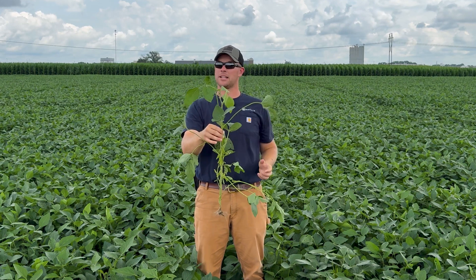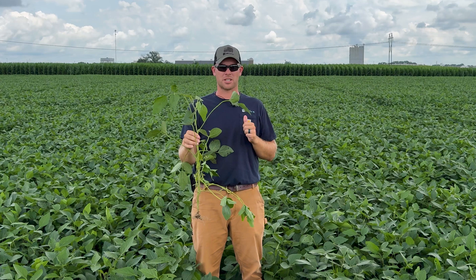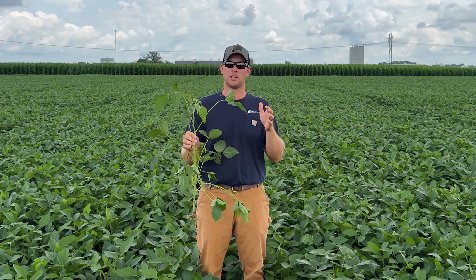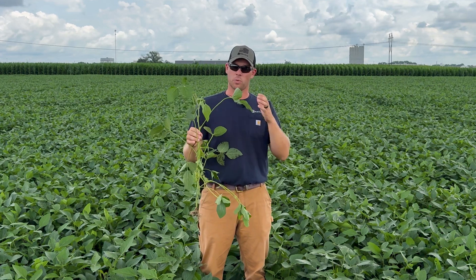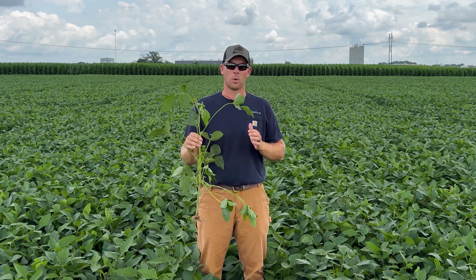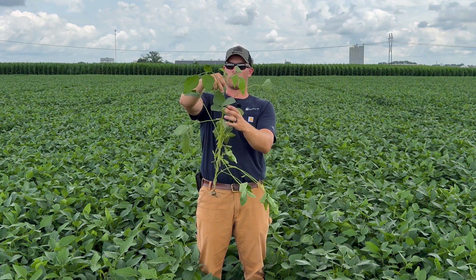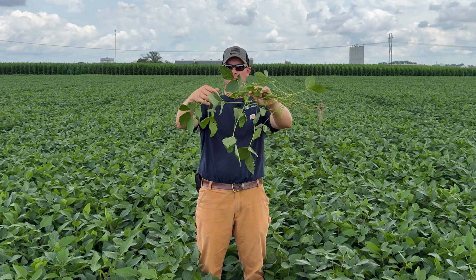Once I determine I'm at 13 nodes, keep in mind we want to be roughly around 13 or 14 nodes because typically 60 to 70 percent of our soybean yield comes from nodes 6 through 13. We want to apply fungicide and late season fertility to feed and protect what's going to do the biggest job for us. I'm going to look at those top four nodes.